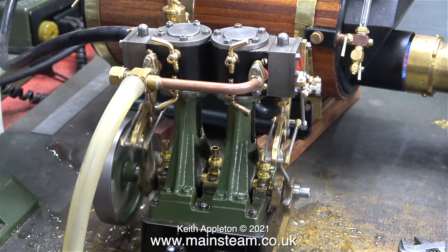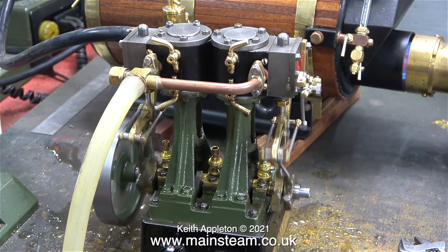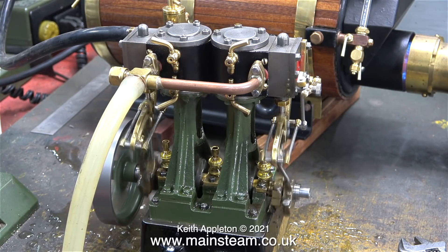And that's it for the narration. At the end of the video you will see me running the engine using compressed air first of all to blow away the water, then I put some WD-40 in there followed by some steam oil. That's it from me — stay healthy, thanks for watching and I hope you found it useful.